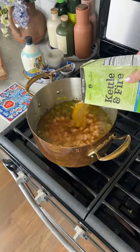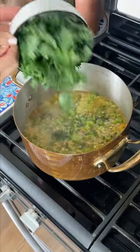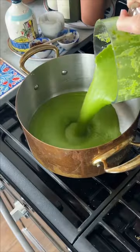Next, add white beans for creaminess and then a whole box of stock. The broccoli florets go in and then simmer until nice and tender. Lastly, add a bunch of kale and green onion tops, then blend until smooth.